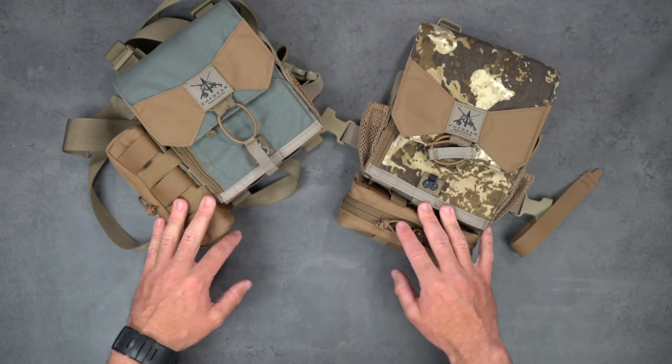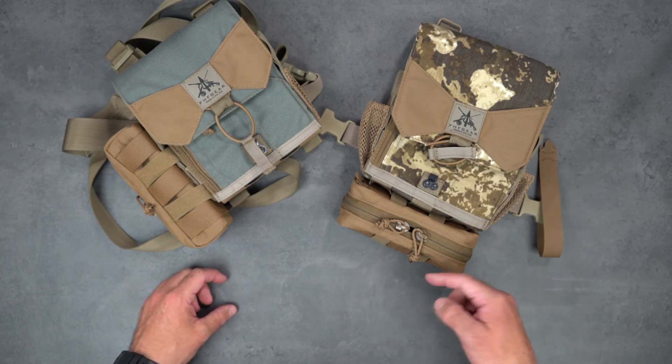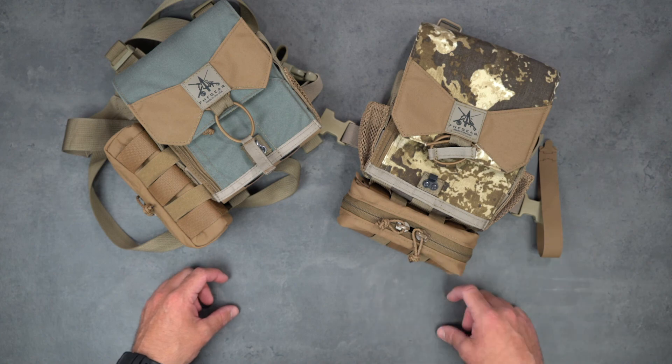So that's how to attach the general purpose pouch. If you have any questions, comments, or concerns, comment below, call or email in and we'll get you taken care of. Thanks for watching.